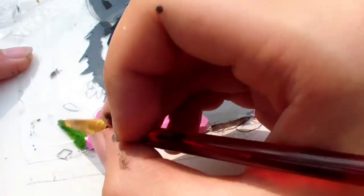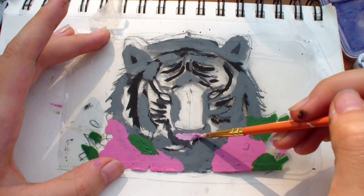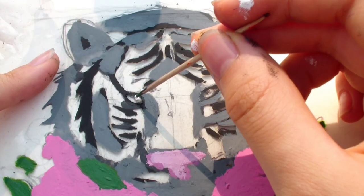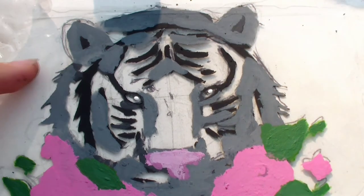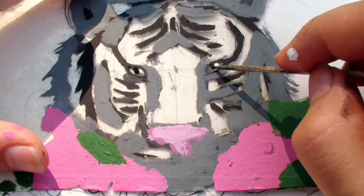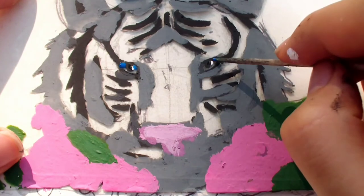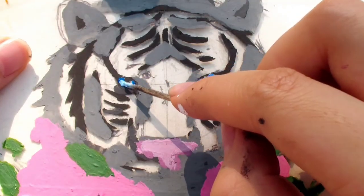I'm doing the same for the flowers, using the dabbing technique to make the base color. Now it's time for the eyes. Since the highlights are on the very top, I'm doing them first. Once they're completely dry, I'm doing the pupils, since they're underneath the highlights. Lastly, I'm going to make a gradient from dark blue to light blue, and I'm using a toothpick for this because it gives me more precision.